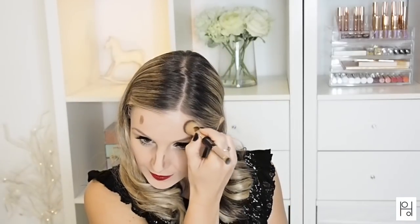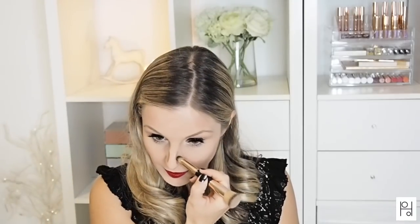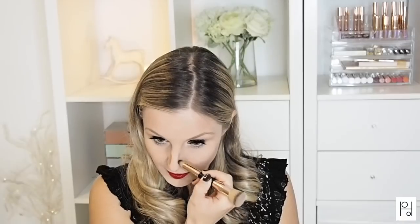This is my first Charlotte Tilbury makeup brush and I have to say I do not think it will be my last. Not only is it cruelty free, but it has such soft bristles — it feels so luxurious and so gentle on the skin. One side of the brush is larger with flat-top bristles, which is great for blending in the contour and softening any harsh lines.